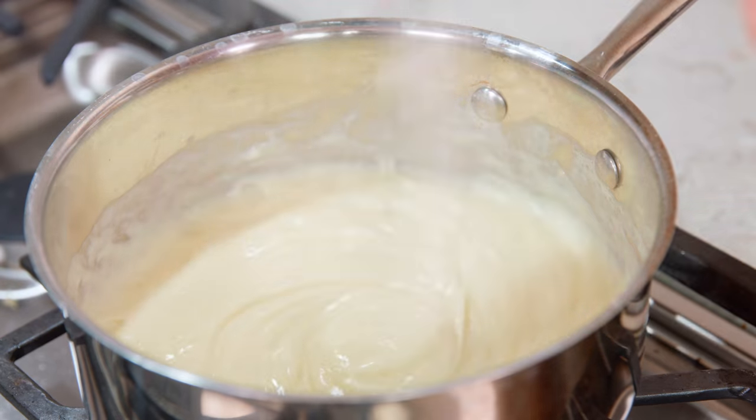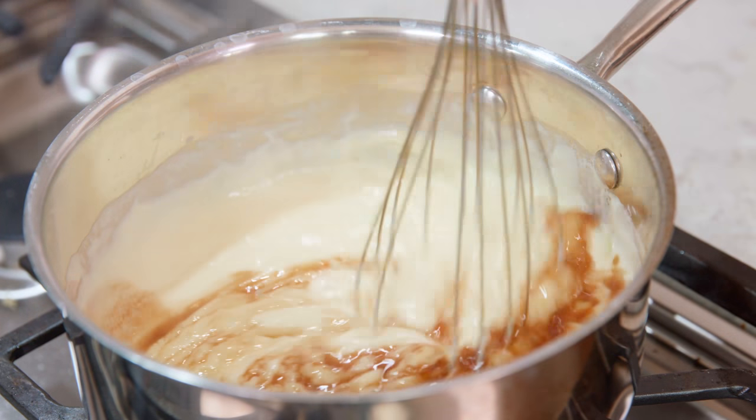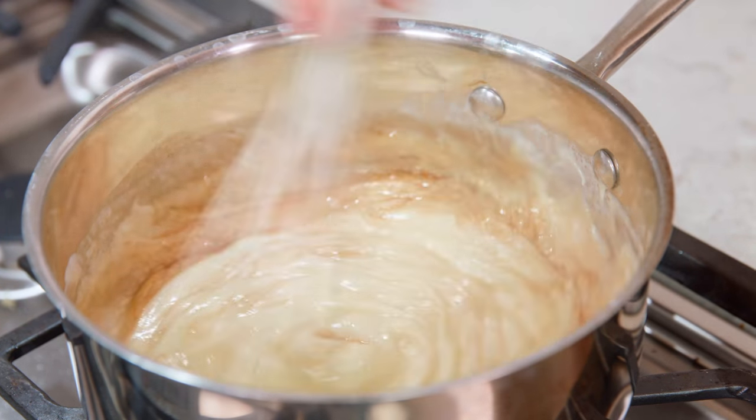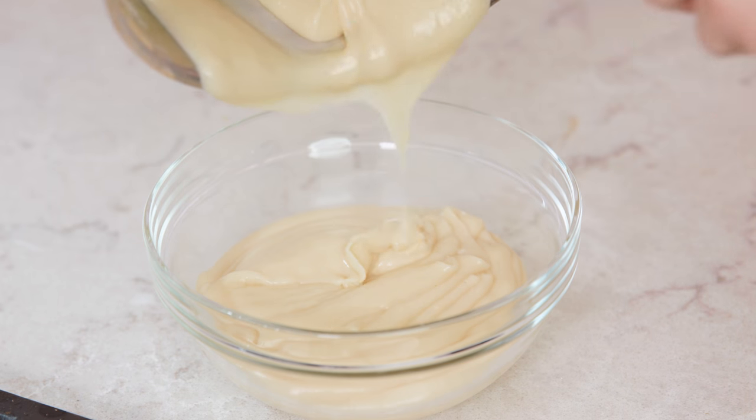Whisk this vigorously until the mixture thickens, which will take less than a minute. Then turn off the heat and add in 2 tablespoons of butter and 1 teaspoon of vanilla extract, and whisk that until the butter is melted. I totally did just pour that vanilla right over my fingers. Then transfer this all to a bowl.